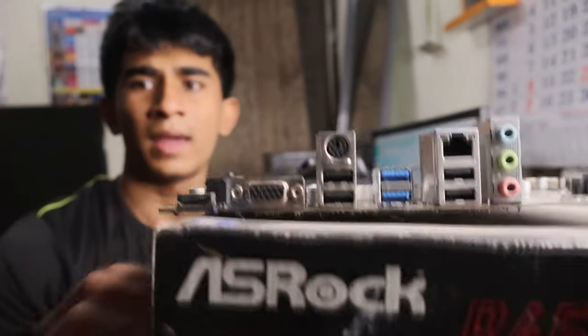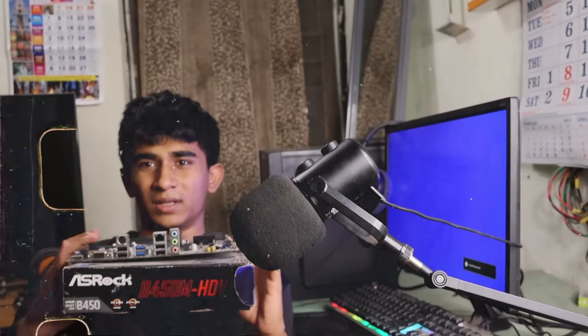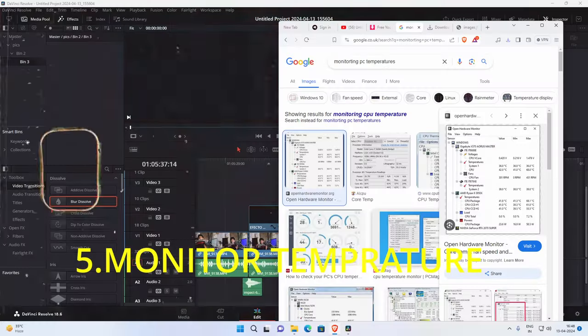Just keep your motherboard on the motherboard box as I am showing here. Sorry for the struggle — I am shooting the camera and explaining at the same time. If you like my content, please do drop a like.